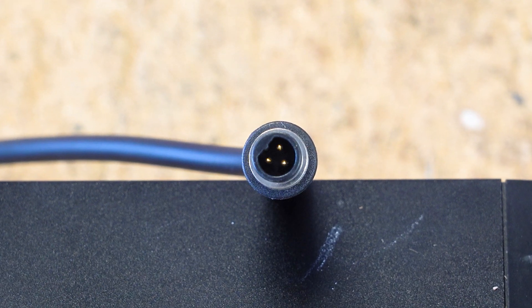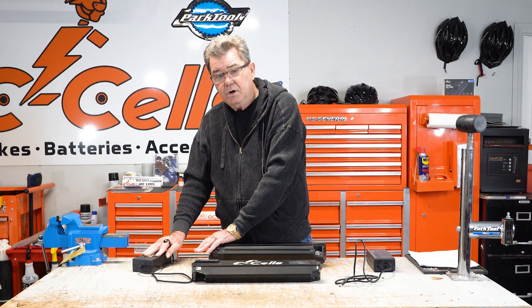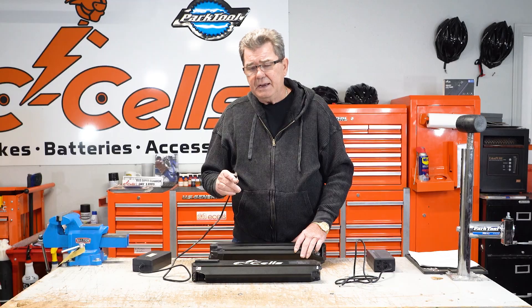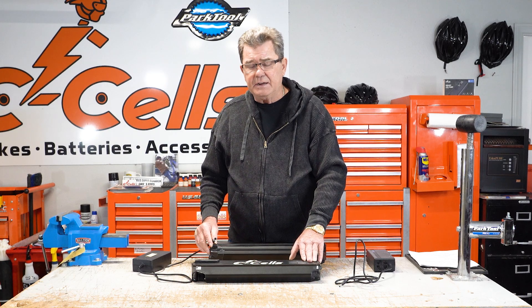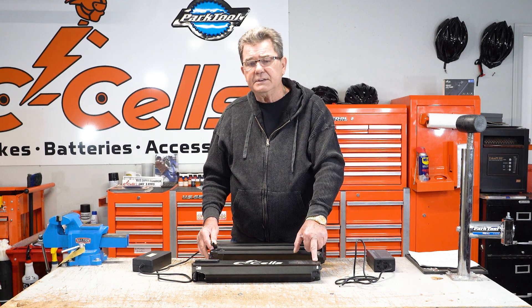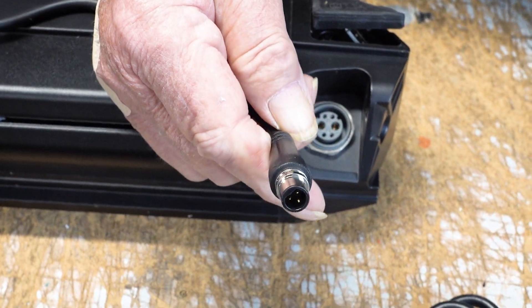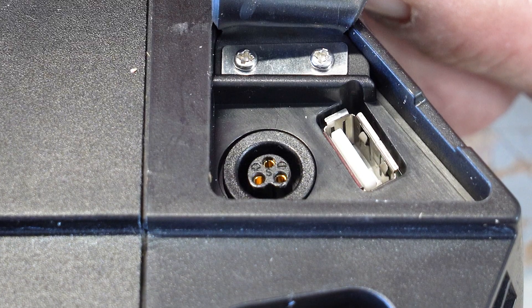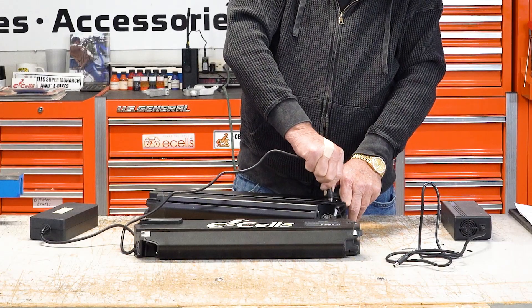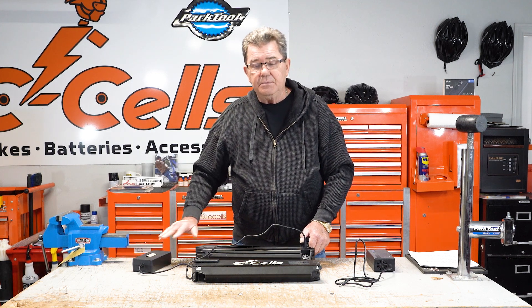Our bikes all come with a three-pin connector. It allows the system to be tied to a ground. In addition to that, the extra third pole allows us to communicate between the charger and the battery. With the three-pin connection for the 60-volt battery, there's only one way it will go in — you just twist the connection until it falls in. The charger and the battery can communicate with one another.